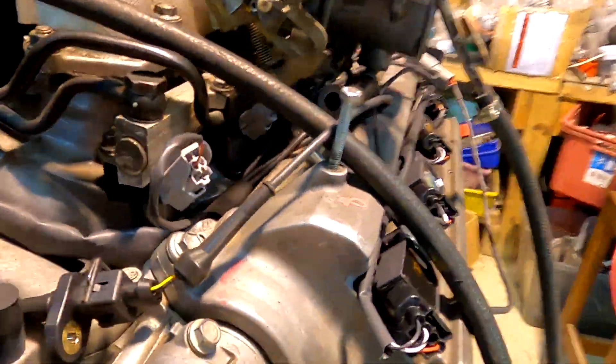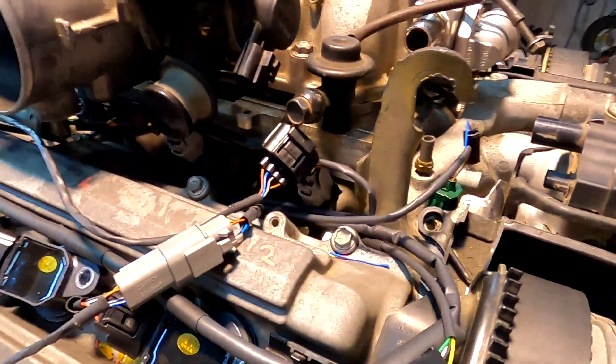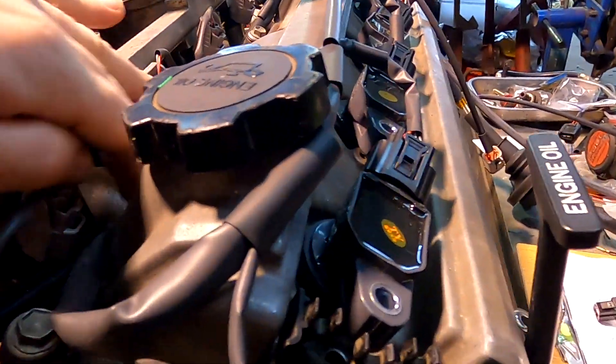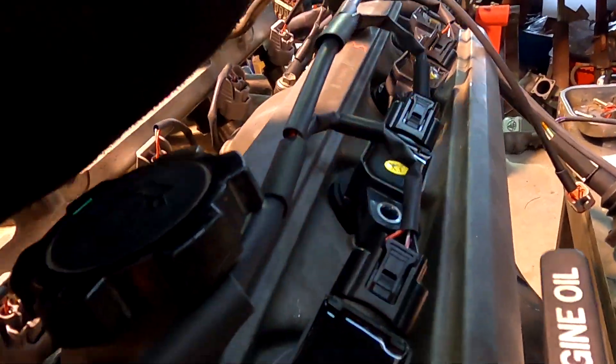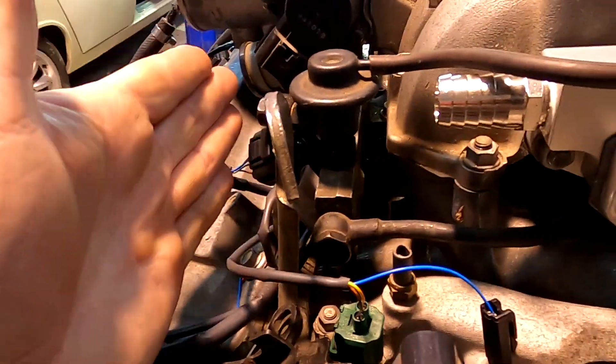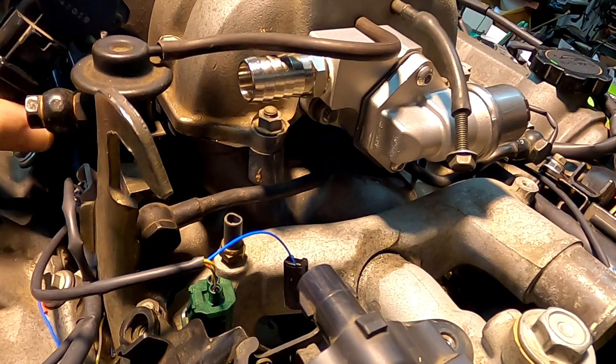Runs along here, runs through here to all the coils — nice and neat. Runs through here through the injectors, same on this side. EFI water temp sensor. Cold start injector timer and cold start injector can be removed and thrown away — not used on the aftermarket system.